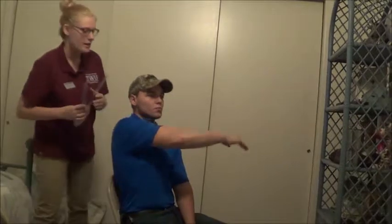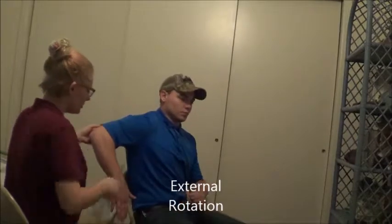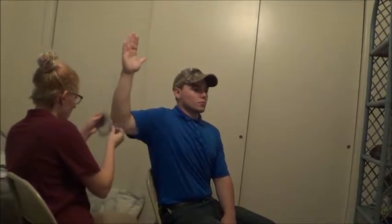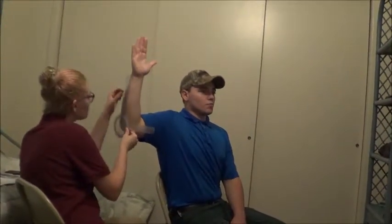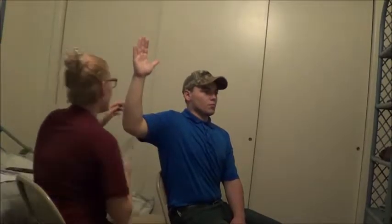Awesome, that's great. You can relax. Now for this one, what I want you to do is bring your arms up like this. You can relax that arm, and then I want you to go like this, like you're telling me to stop. Bring your arm up. Okay, that looks great. Just hold it there.